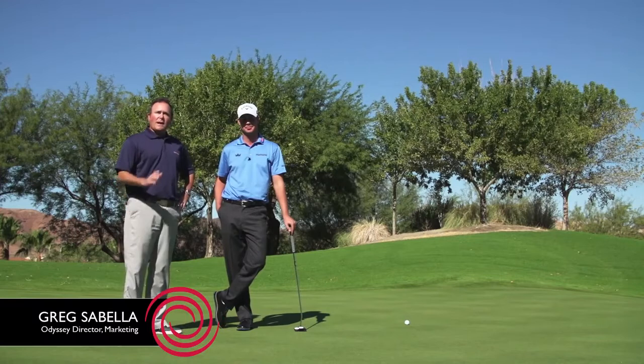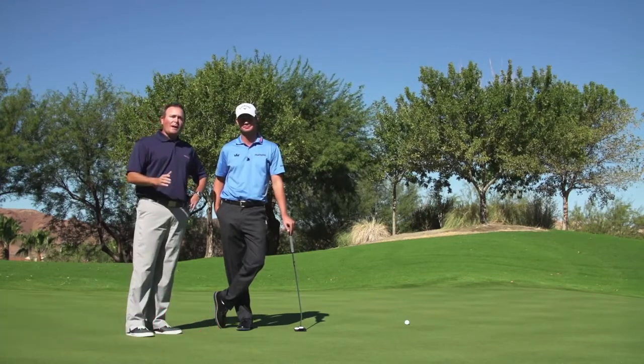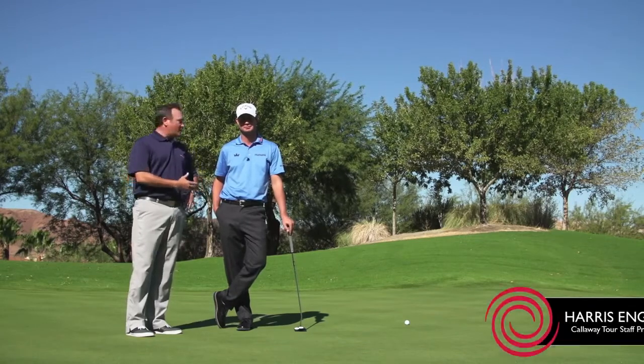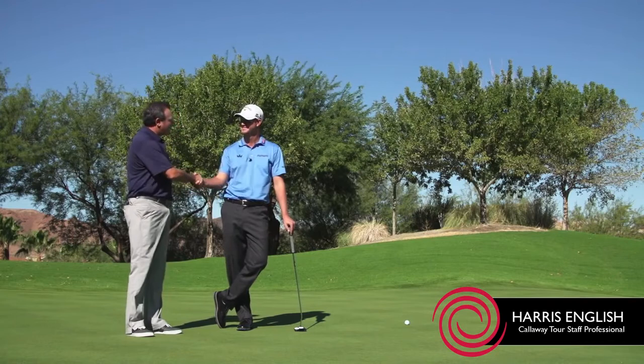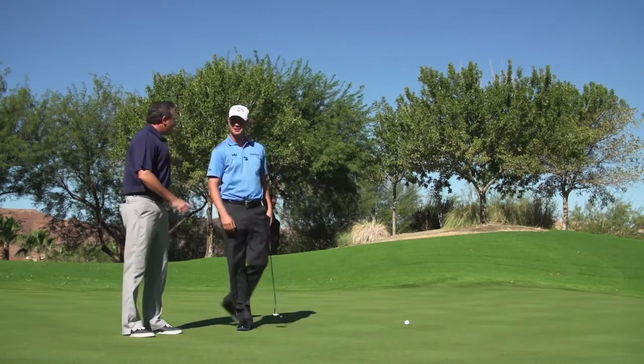Hey everyone, I'm Greg Sabella and this is the Odyssey Two-Minute Drill, where every week we'll bring you a tip, a drill, or a putting game that you could take to the course or to your practice session. I'm here with Harris English today, a new member of the Callaway and Odyssey team, and he's going to teach us how not to three-jack. Harris, we've got about a 30-footer here, two-tiered putt.